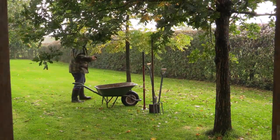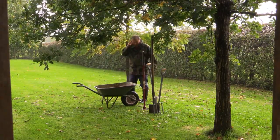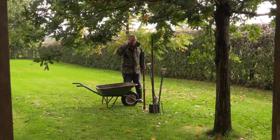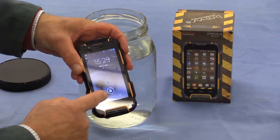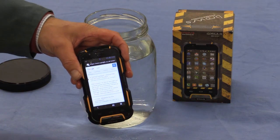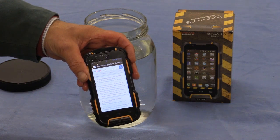It's absolutely tipping down with rain out here, but we'll leave it. Now this phone has been in the water for about five minutes. Out of the water — still working nicely. And I can prove that it's working even as a telephone.